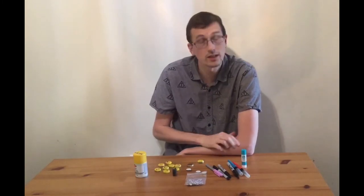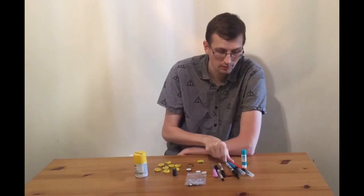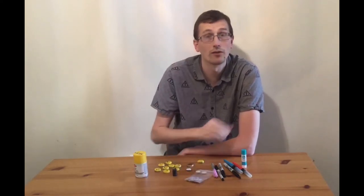And then you'll just need to paint or put on faces. I just use Sharpies and paint markers, but you can use a paint brush, paint, stickers, you can put on googly eyes — however you want to do it.